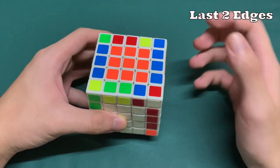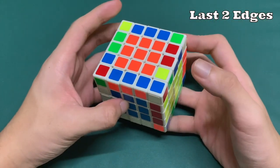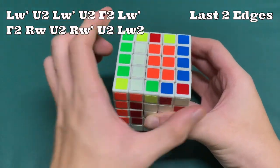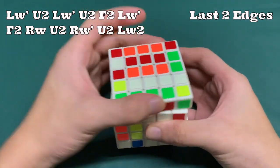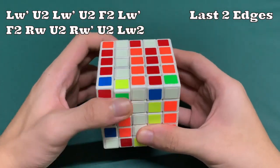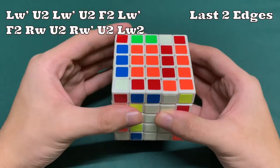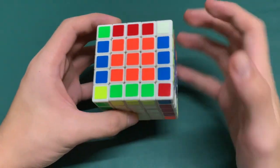Now that we're down to the last two edges, we can see that this piece and this piece are swapped — the blue-red needs to go where the yellow-green piece is. To fix this, we perform this algorithm: LW', U2, LW', U2, F2, LW', F2, RW, U2, RW', U2, and finally LW2. We have now swapped these two pieces and they are both correct.